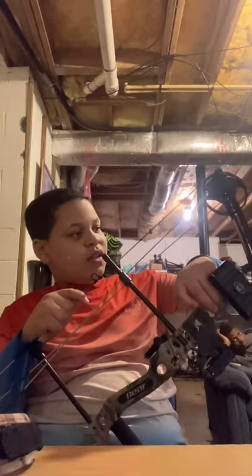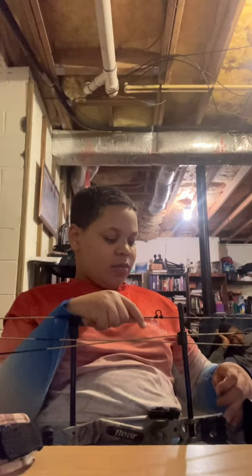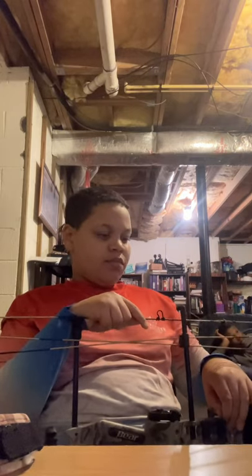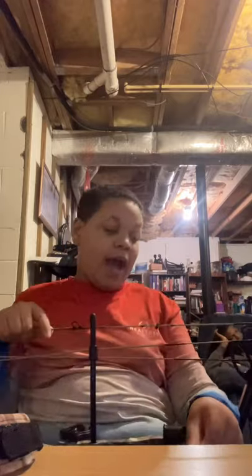Yeah, I'm just going to talk about the bow a little bit. It comes RTH — ready to hunt. Comes with a sight. Draw weight I already mentioned. You can just take a little Allen wrench and change the draw length. When mine came in the mail from Bear, all I had to do was sight it in and change the draw weight. The draw weight was at, I think, around 30.